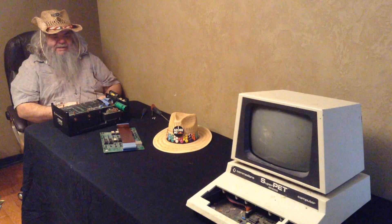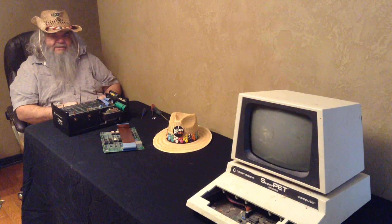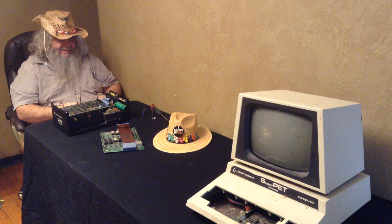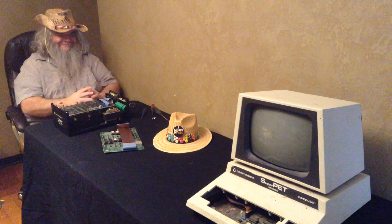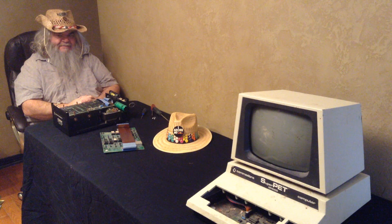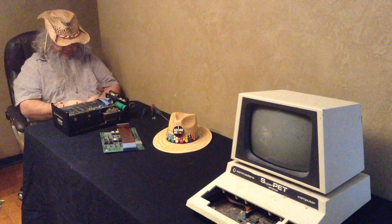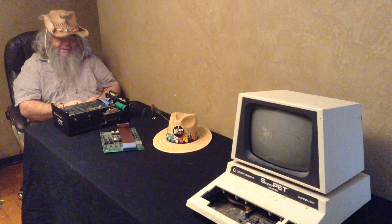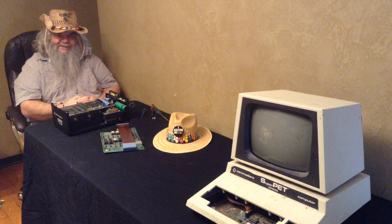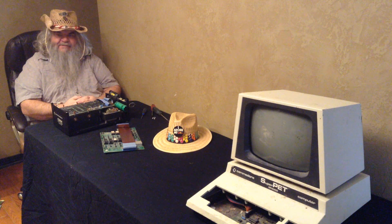Down at the end of the table is perhaps the ugliest, dirtiest, nastiest Super Pet I've ever seen. The Super Pet board is no longer in it, but the circuit board of the pet is filthy, filthy, filthy. Anyway, we'll get to that. So at the moment I'm going to put a stop to this and get the 9090 and see where we go. I've waited a long time to do this - I first started on this project last summer and then kind of lost my nerve and got wrapped up in other things. But today is the day.